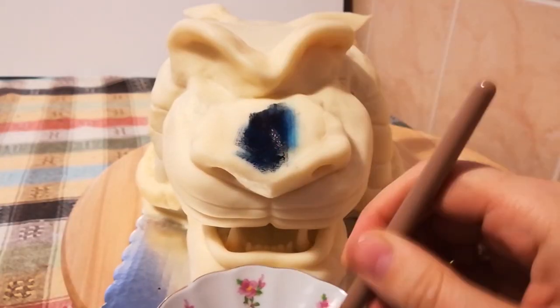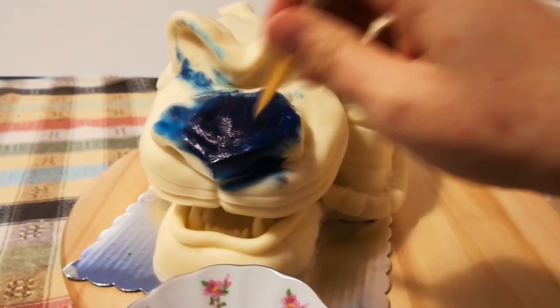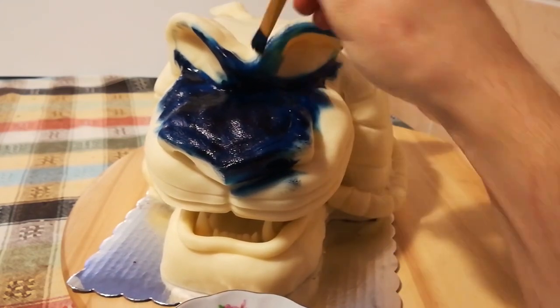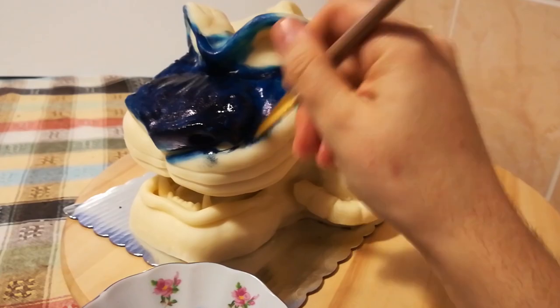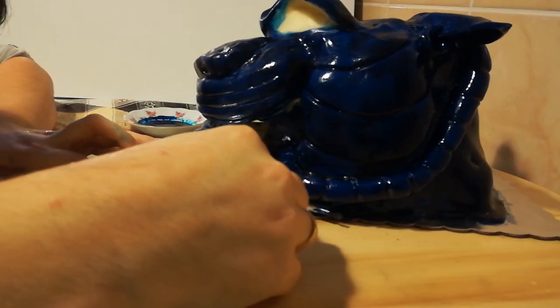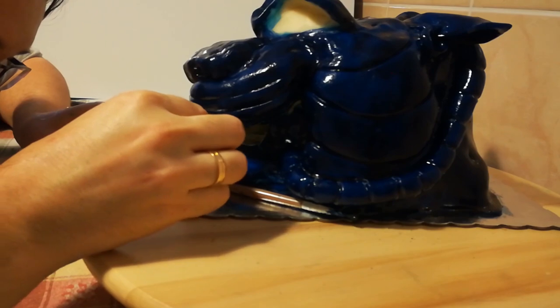Now the most fun part: the painting. As the cave is opened at night, and I wanted a nice contrast with the ivory color of the chocolate, I chose some blue food coloring and applied that. When I wanted to add a bit of color into the mouth, the right upper fang fell off, and here you see me trying to attach it again — but the gap was just too small and I didn't want to ruin anything else.